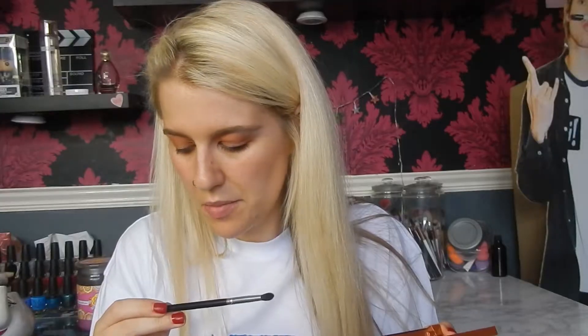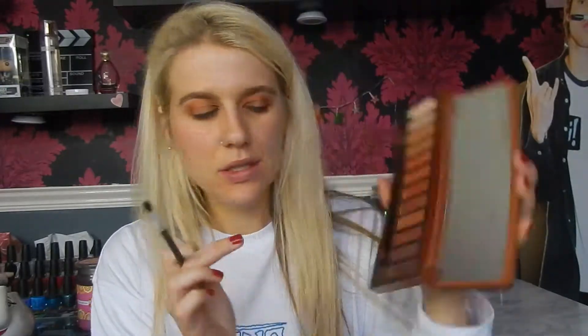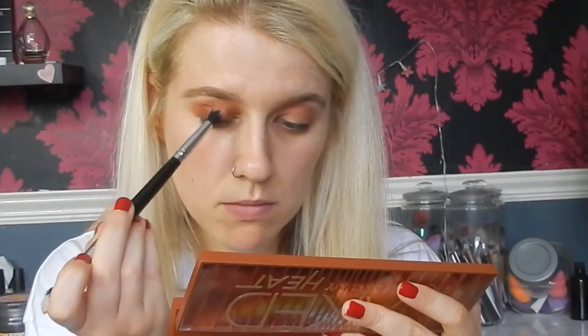Then on a Crown Brush C529 I'm going to take a bit of Cayenne and In Fuego, just mix those together and really pack that on the outer corner, taking it around into the crease a little bit. Don't want too much there — a little bit on the inner corner as well. Just want to blend it out.